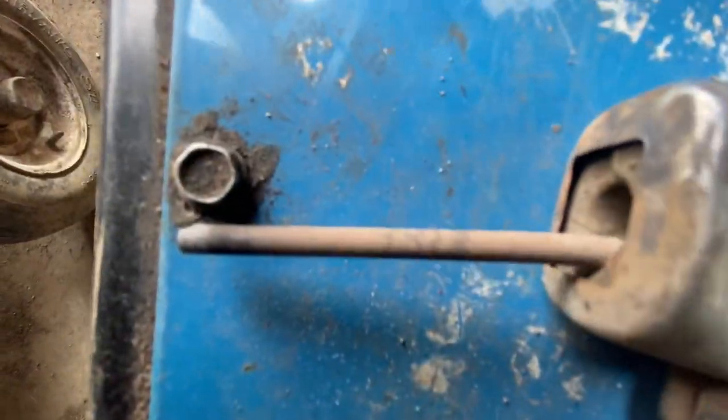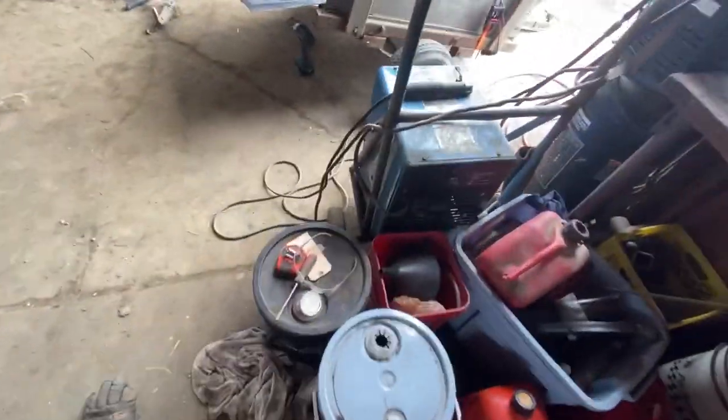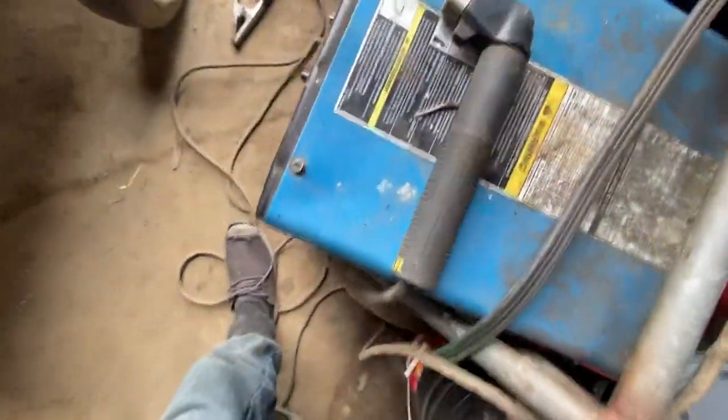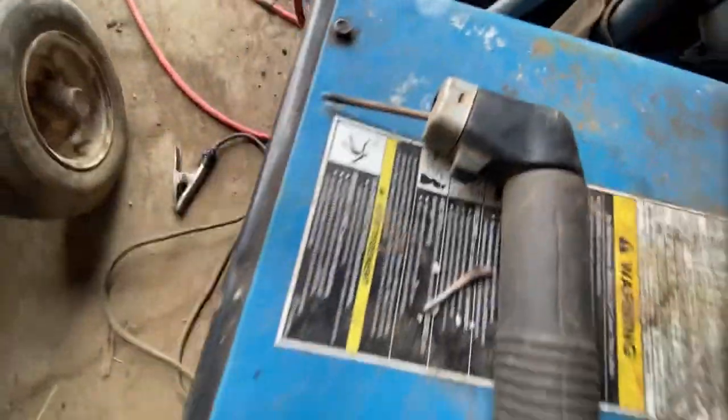I used a really weird type of rod. I can't even read it, but it's a brown rod — a really nice rod. They're really old, been sitting for years. These browns, 7313 or whatever that is. So weird.